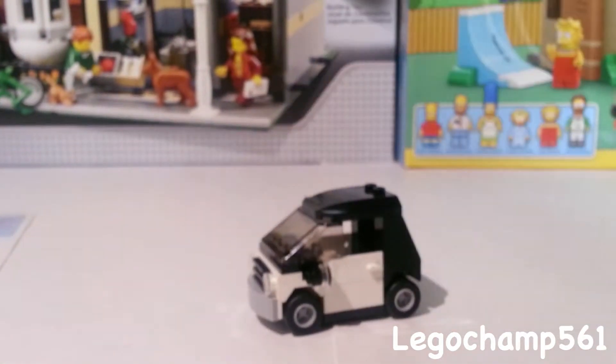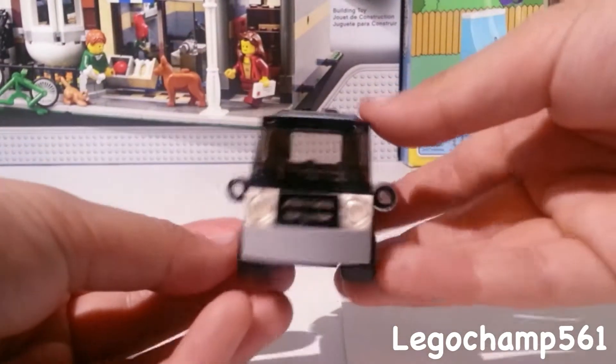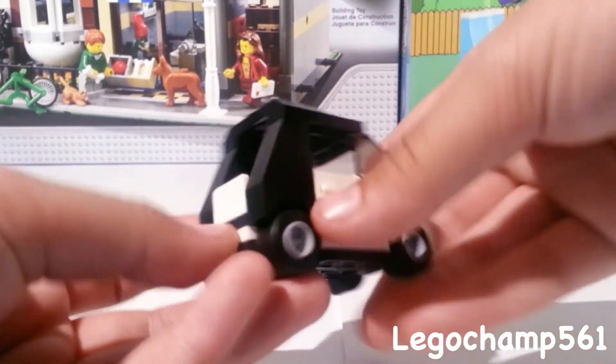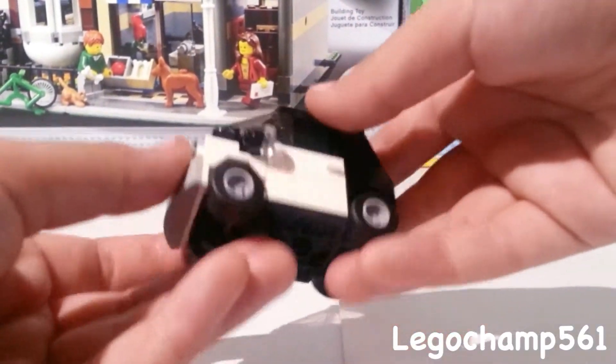I decided to build Emmett's car because I'm going to put it in my city, and also I like the way it looks — it's kind of like a smart car. Here it is: here's the front view, here's the side view with the doors, here's the back view, here's the other side, and here's the top.